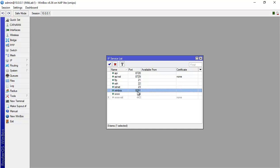Winbox has a port of 8291. If you don't want anyone to connect to Winbox, you can apply a firewall filter to block everyone on that port except your own PC's IP address. You also have Telnet, SSH, FTP, and so forth.